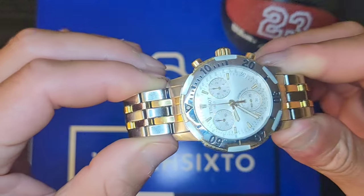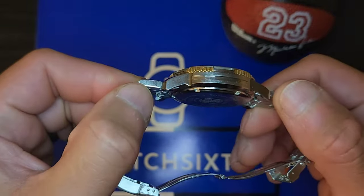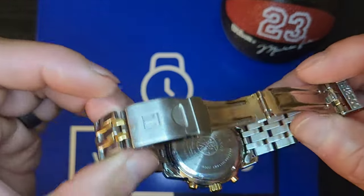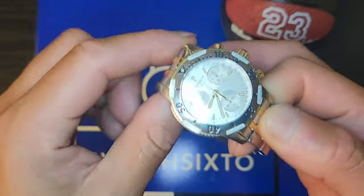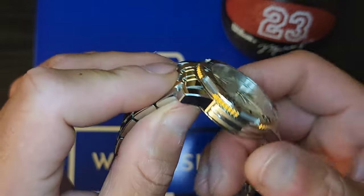Personally, I think Tissot has an array of cool watches, from literally the affordable to almost a luxury price point. It's on stamped end links — or hollow end links — so not too bad.